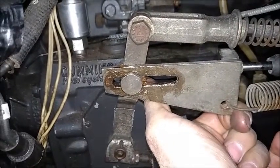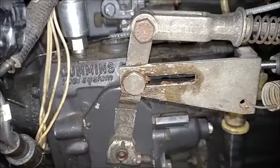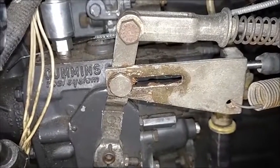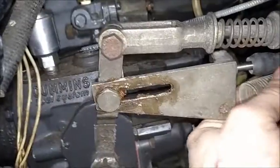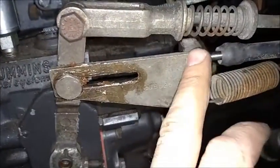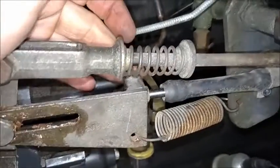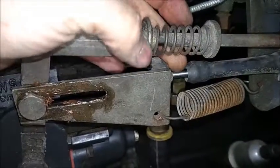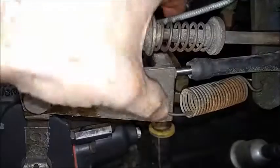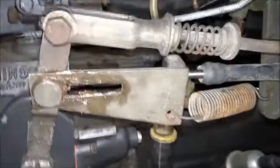So think about how much throttle movement it takes before you even take up that slack and start building any line pressure. You want it set nice and tight so as soon as you step on the throttle it engages line pressure in the transmission. If you have one of the longer cables and yours is starting in that forward position, my recommendation is to cut your bracket down — this block back here is threaded and welded on. Move it forward, re-weld it, drill a new spring hole, and you're good to go.